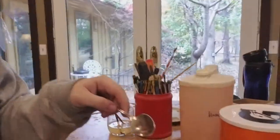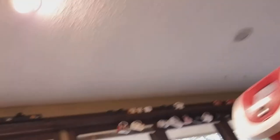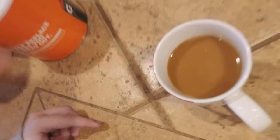I now have the eggnog in the measuring cup — it's kind of over the halfway point. So now I'm going to put in a couple of teaspoons of sugar right here, and then voila — eggnog coffee.